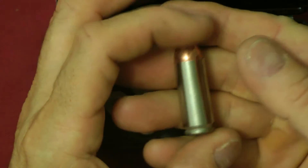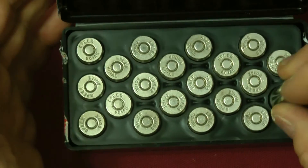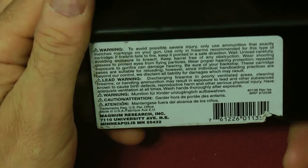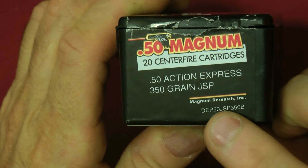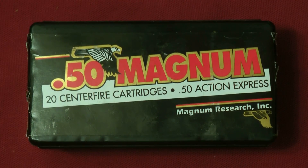These are 350 grain bullets — very, very effective, a nice defensive round. It says it's made by Magnum Research, Minneapolis, Minnesota. The part number on this is DEP50JSP350B. Thank you, have a nice day, and I hope this was educational.